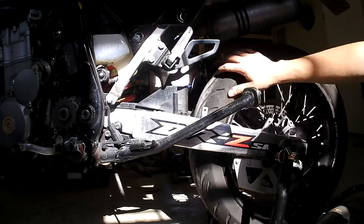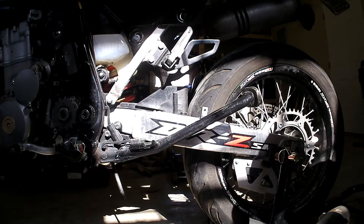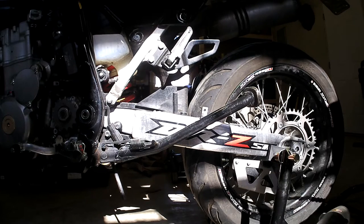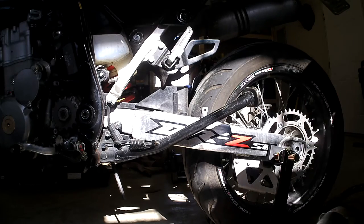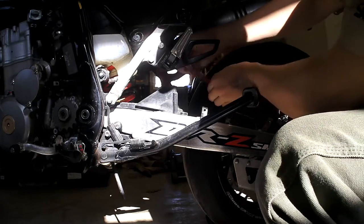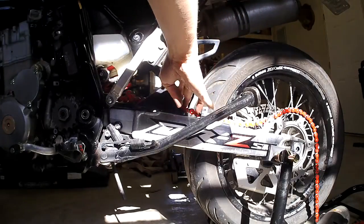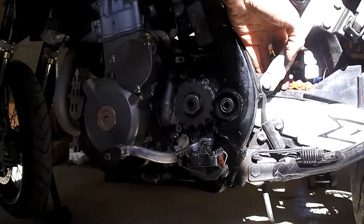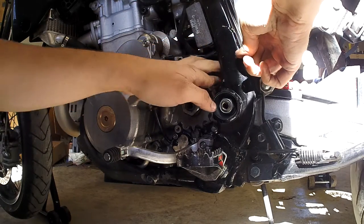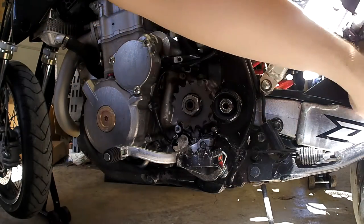Well, my camera died on me while I was putting the rear wheel back on, so I guess you don't get to see that — but it's just the reverse of taking it off and it's not hard to figure out. Now just going to unpackage my new chain here. Run it through the guide, drag it across the back sprocket. Drop it once or twice — that's crucial to the installation. They won't work right if you don't drop them.